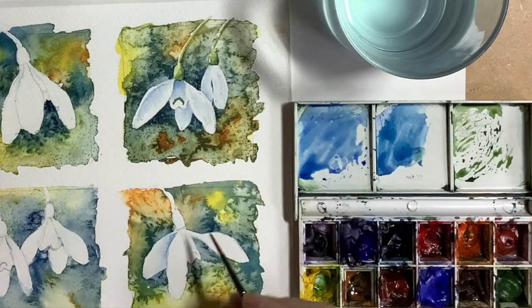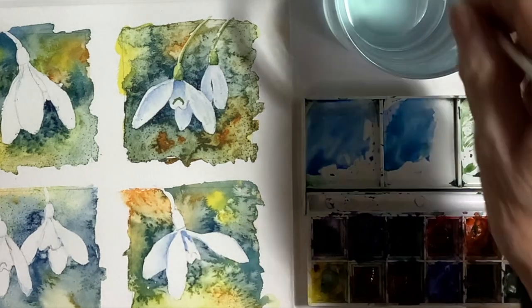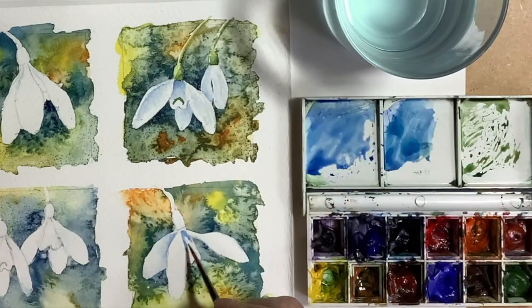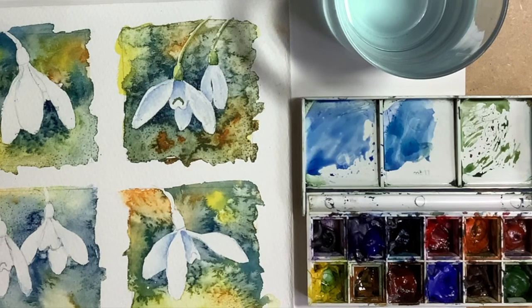The petals are currently separated by pencil lines, which will be rubbed out later. So during painting and adding shadows, we have to make sure we're separating the petals by tone — having light areas against dark areas.